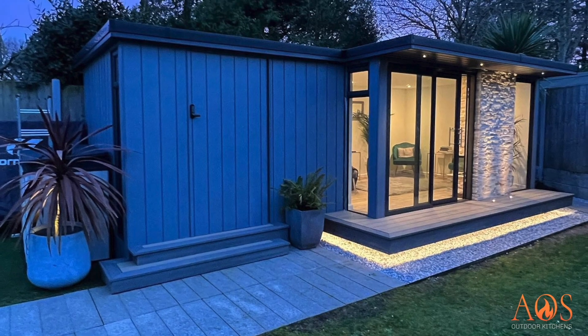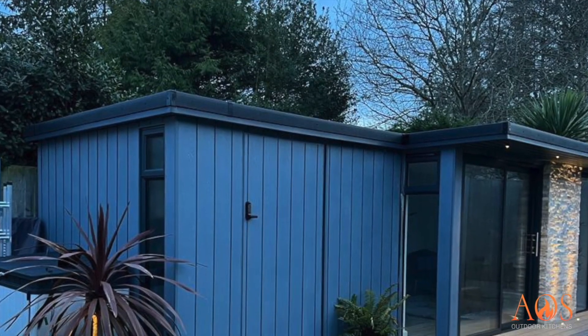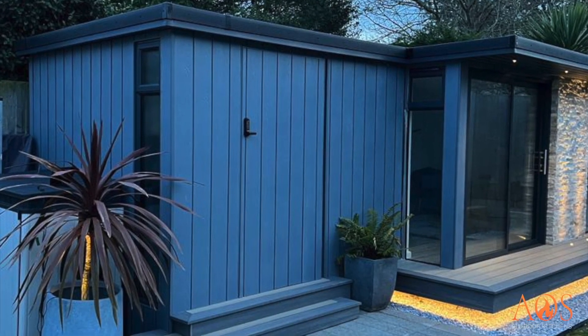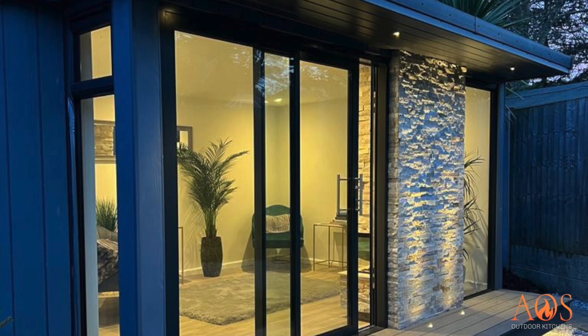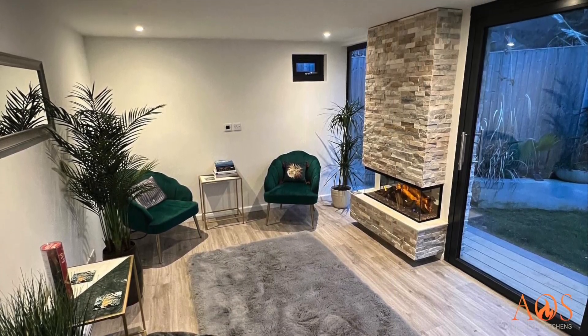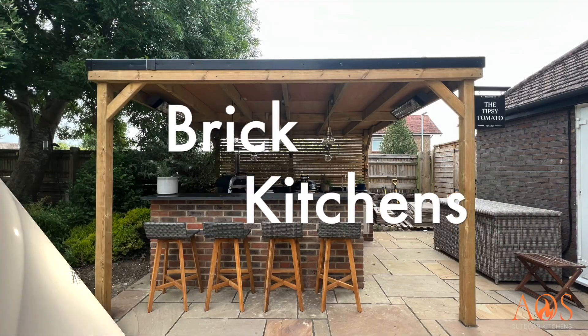We also do garden rooms, which a lot of people don't know about. This one we built from scratch using timber frame — it's fully insulated. The left-hand side is a storage area for the customer's paddleboards and bikes, and the other section is their bar and family room, which they use for films, board games, and evening parties. They've got a lovely little fireplace in there too.